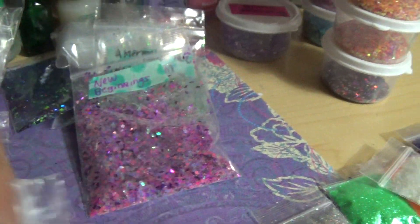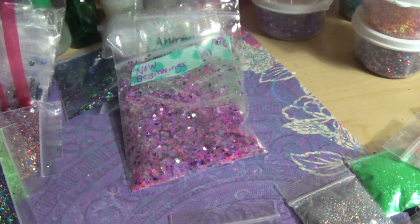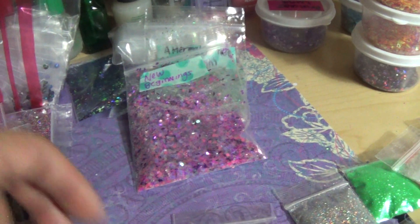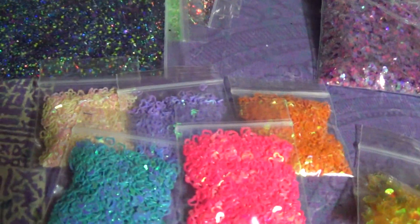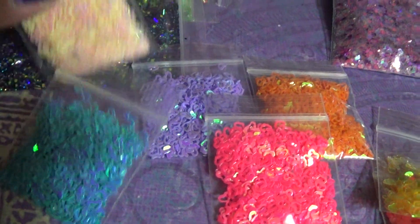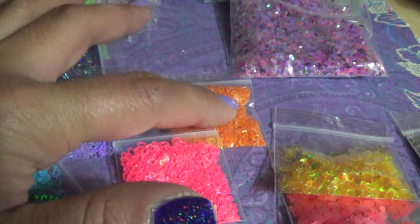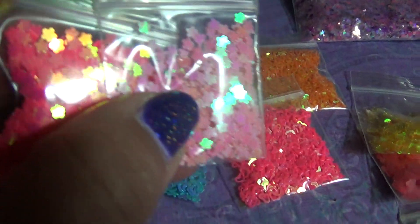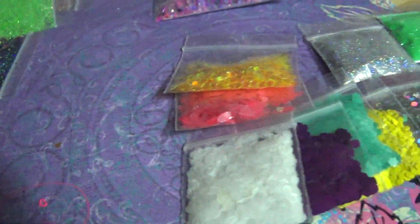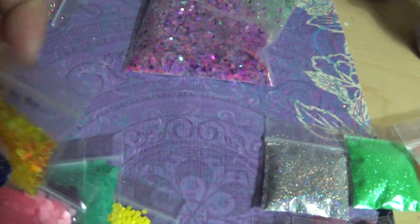You will get the iridescent and blue spangles. Of course you will get some hollowed-out hearts, and the colors are peach, purple, hot pink, orange, and blue. Then there are the flowers, which are light pink and hot pink.